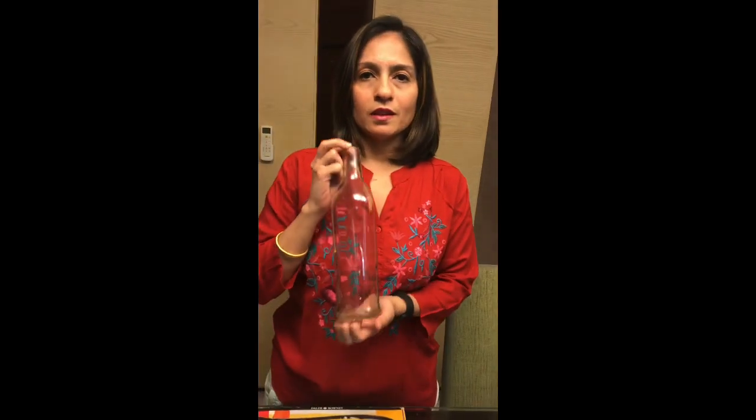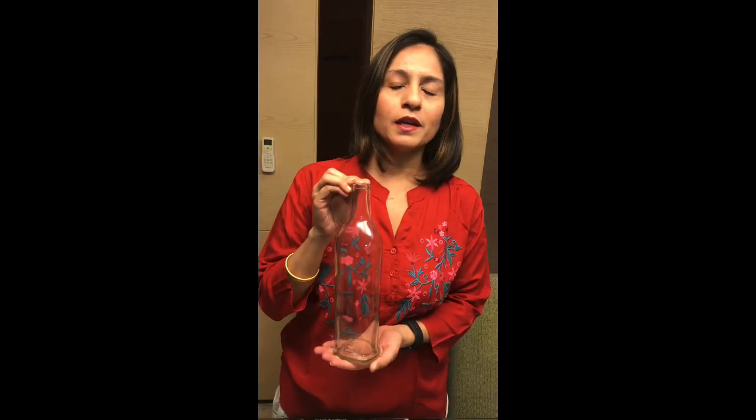Lastly and not least, a bottle. This is a wine bottle which has been cleaned and reused, but you could use any other bottles — any other liquor or alcohol bottle or even a milk bottle — but the only requirement is that it needs to be glass.